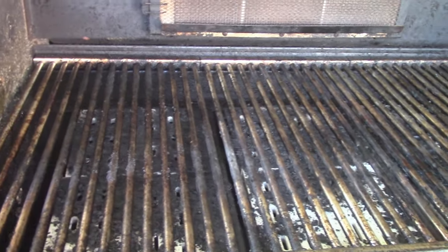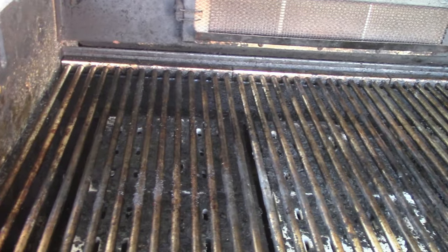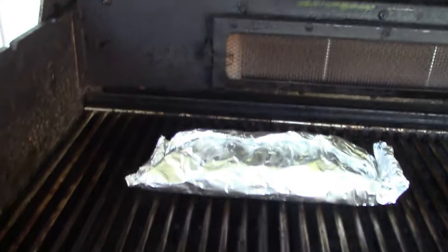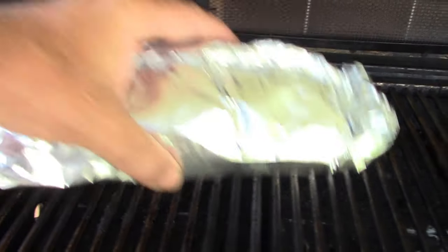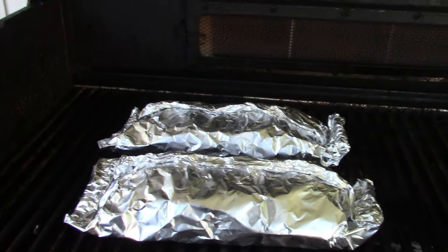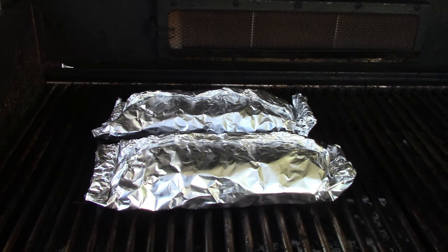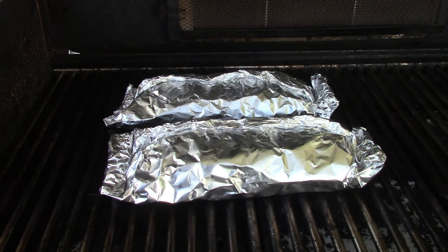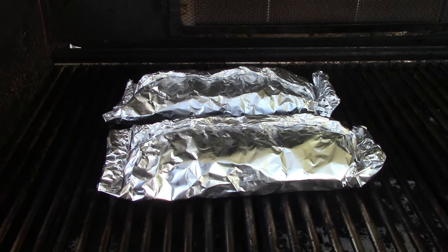All right y'all, we got the grill all warmed up here, so we're gonna go ahead and throw our foil packs on here. I got it set to a medium-low heat — don't want it to cook up too fast. We'll catch you all in about 20 minutes.